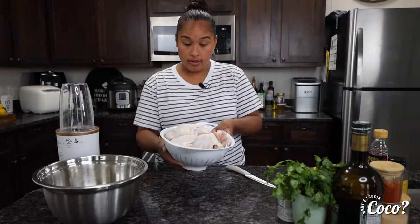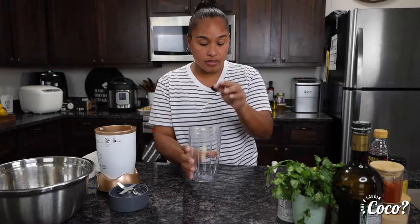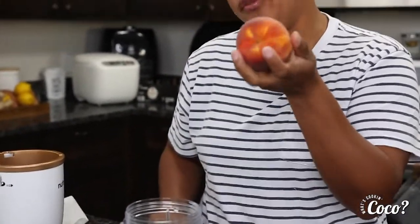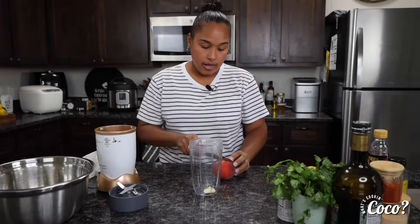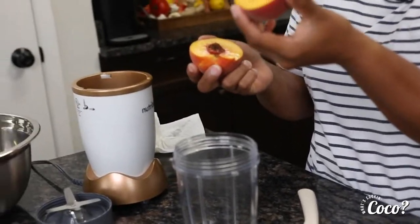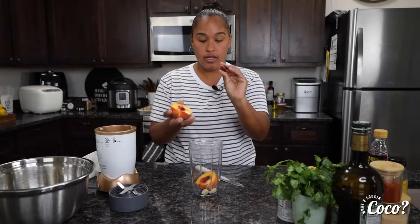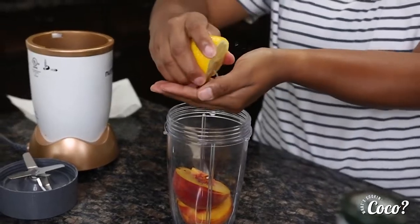What you're gonna need is some washed and cleaned wings. Next, we're going to need a little hand blender. Into this we're gonna add two pieces of garlic. We're going to need a peach — if you don't have a fresh peach, canned peach should work, just drain out all the juice. I'm literally going to use this whole peach as my sauce for the wings. Let's put the whole peach in there — no seed, just the whole peach. We're also gonna use half a lemon.